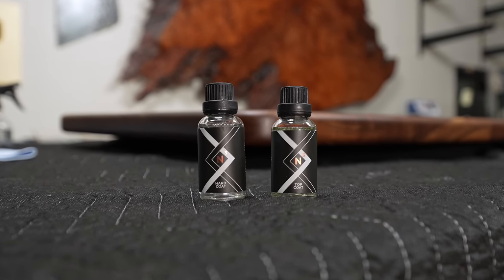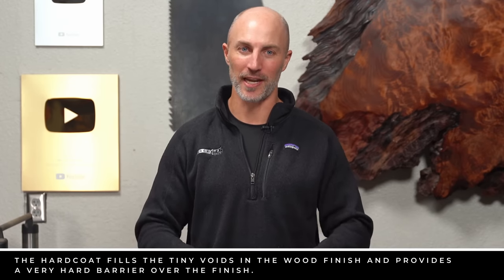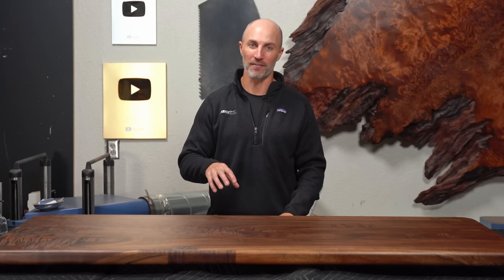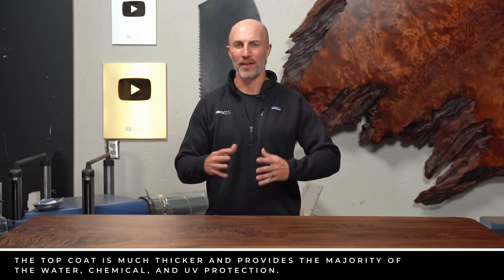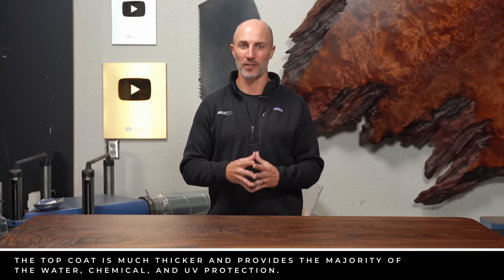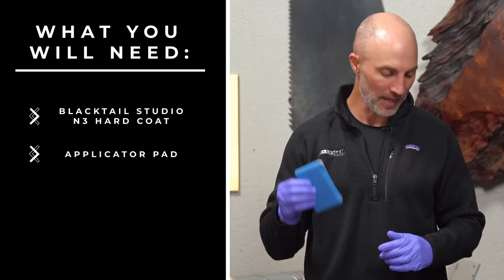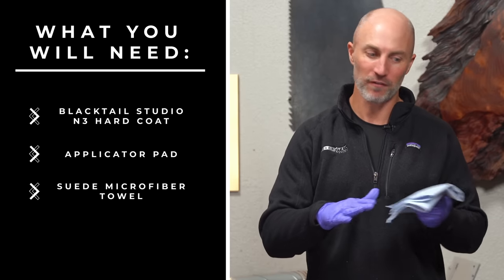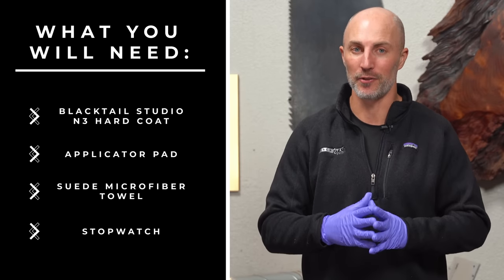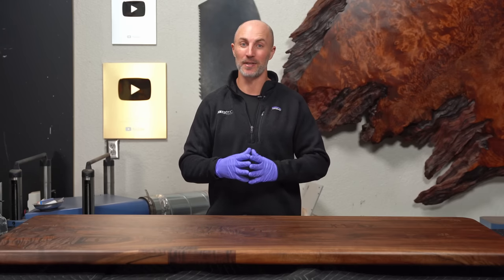This is a two-part system. What I'm going to put on first is the N3 hard coat — this is the real protection, what's going to protect the actual wood from spills and damage. On top of this, after it cures, we're going to add the top coat, which is really a wear layer that you can refresh and touch up from time to time. For the hard coat you'll need: the N3 hard coat, an applicator pad, a suede microfiber, and I like to have a stopwatch handy because this is a finish you can mess up — so I keep all my times rolling so I don't miss a single step.